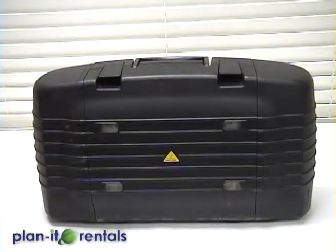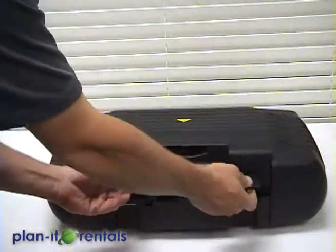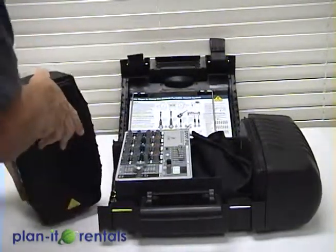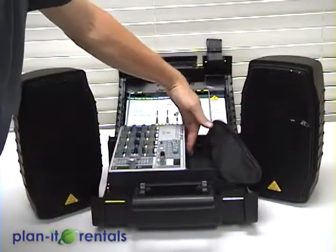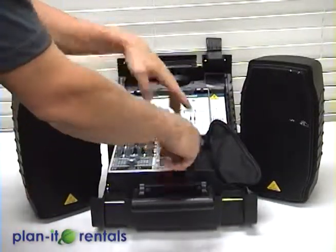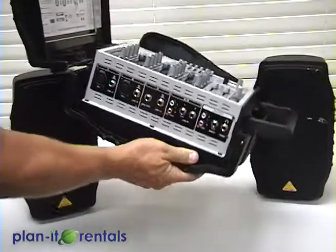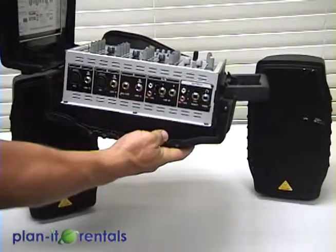Now this is one of our medium setups that's great for movies. It opens here like a suitcase, and has a provided mixer board and two speakers. Now the power goes in the back. There are two outputs that go to each speaker, and then a wide array of different inputs for different devices — microphones, RCAs, and quarter inch.